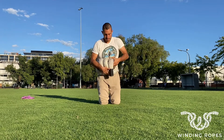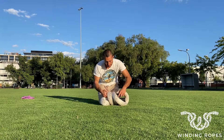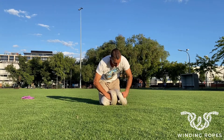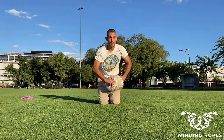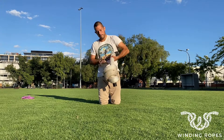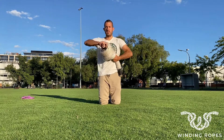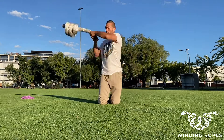We take the arm out, then put the other end of the rope inside the same tunnel where we had our hand. Now you push down, and we have the paddle rope!